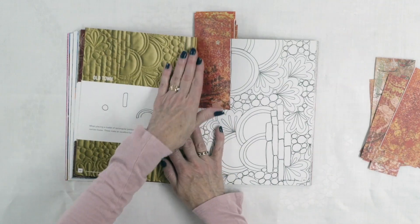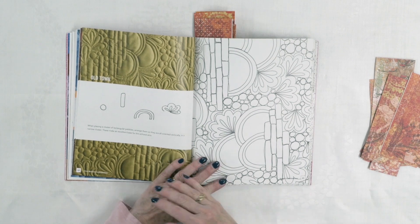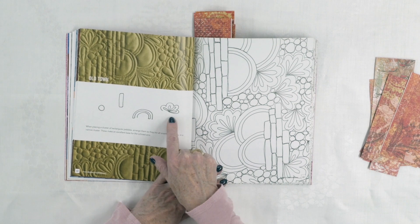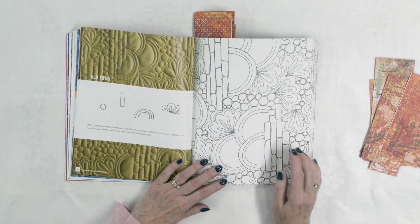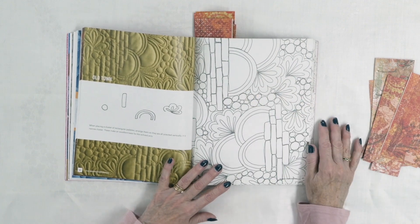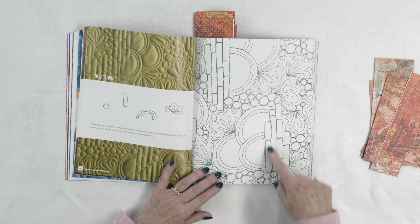Nice curved lines if you're looking for a curvy-line combination pattern. Then there are some that are a little more complicated — Old Town. You can see there are about four different designs in here, but the circles and rectangles kind of fill in between the other motifs, acting almost like a background. What you notice is the leaves and the circles, maybe the brickwork. It's a really interesting design.